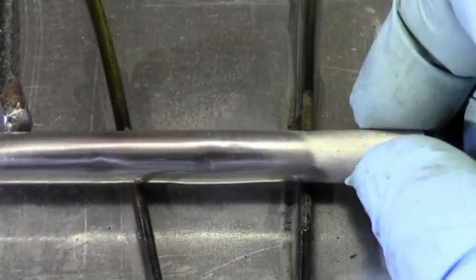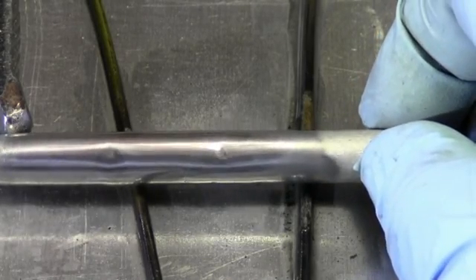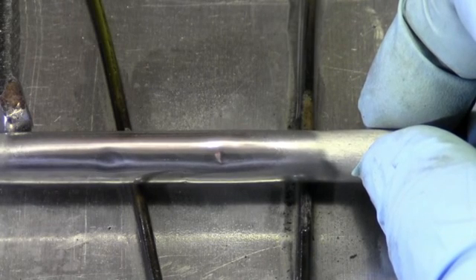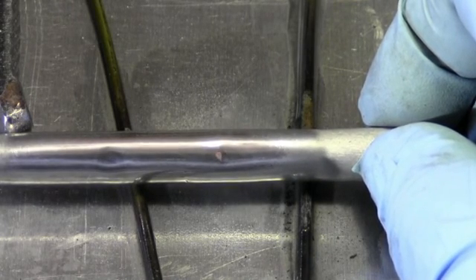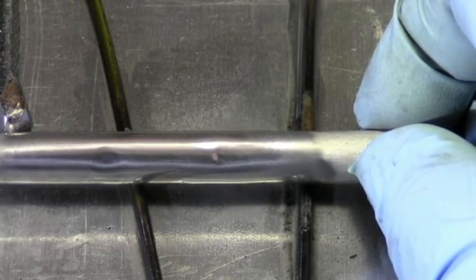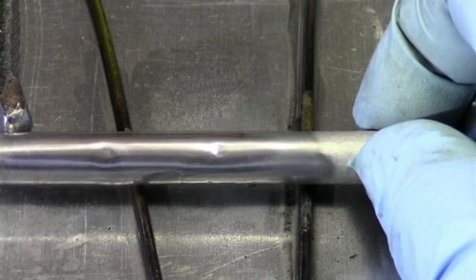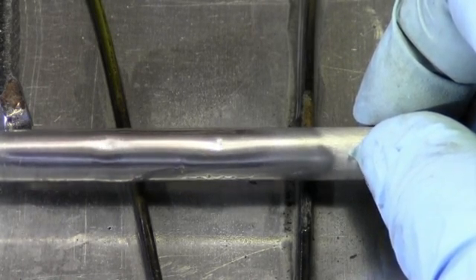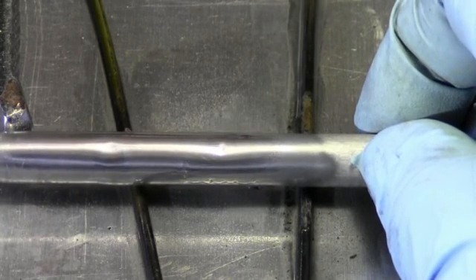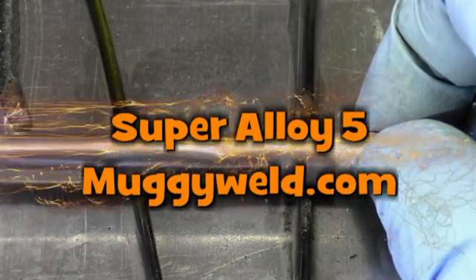This is what the Super Alloy 5 looks like when you polish it. Notice there's no difference between the Super Alloy 5 and the aluminum. Now, the other zinc-based rods you'll see on the market at the car shows, swap meets, or on the internet — a lot of those are zinc-based and they won't polish like this. A lot of them do not have fluxes, so they won't flow like this. This is why we're the number one selling aluminum rod in the country — and number one in cast iron, stainless steel, and of course our pop metal rods.